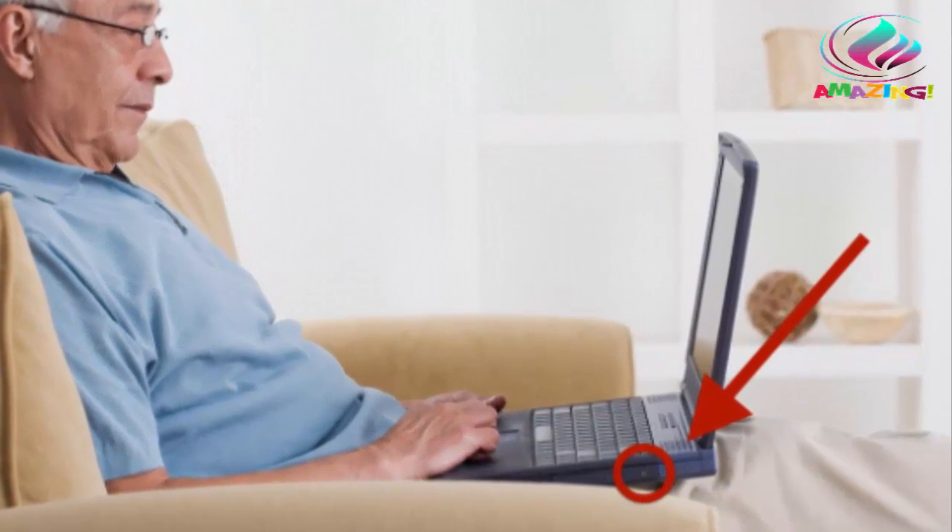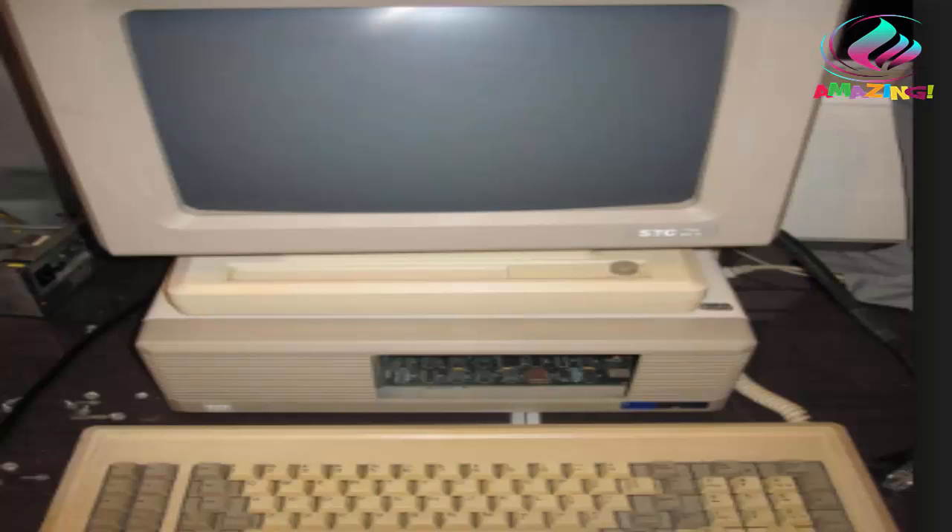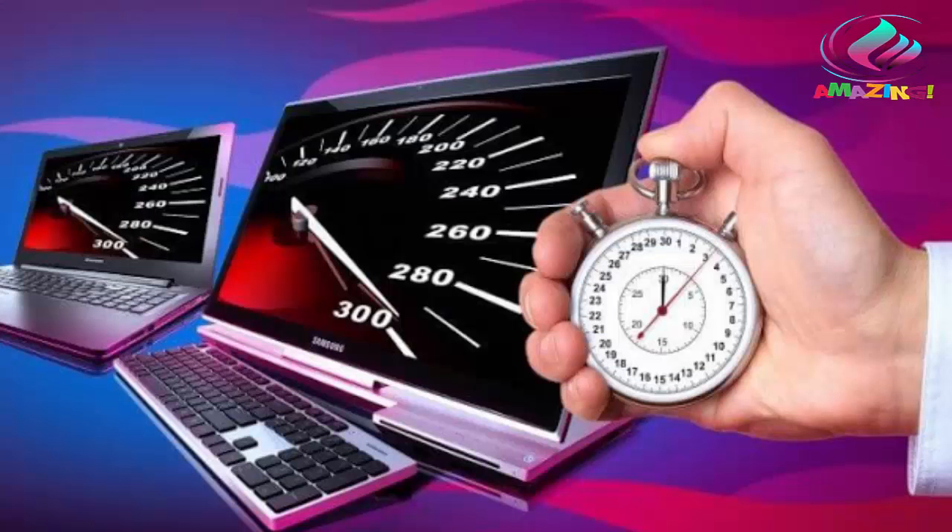It works with any computer — Mac or Windows, laptop, desktop, and netbooks made in 2004 or later.